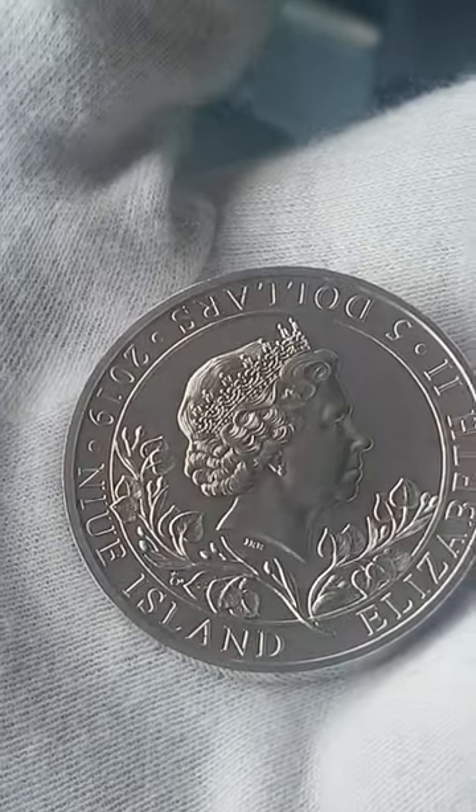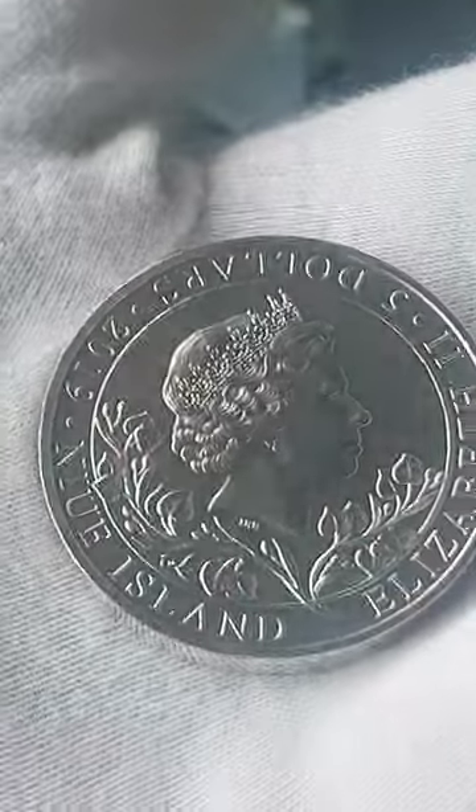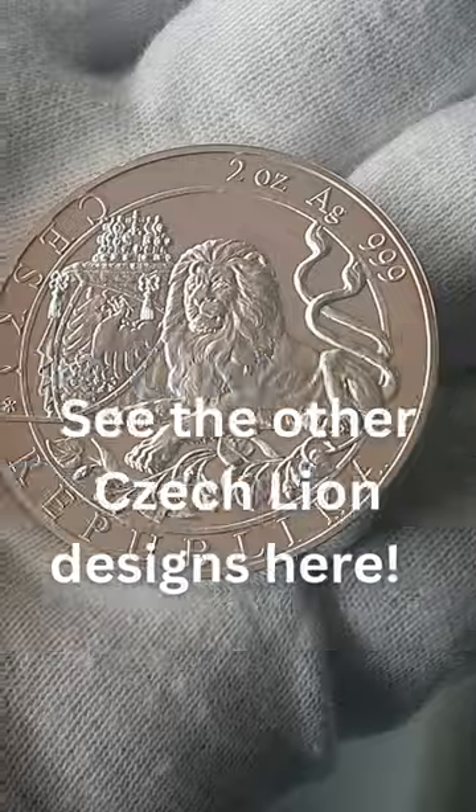Now this series started in 2017, but not in the 2-ounce. So this was the start of that, and I'm going to take you through the whole series — the series to date, 5 years, Czech Lion, 2-ounce.